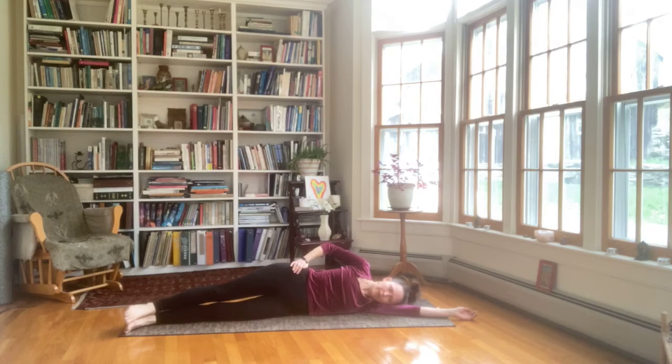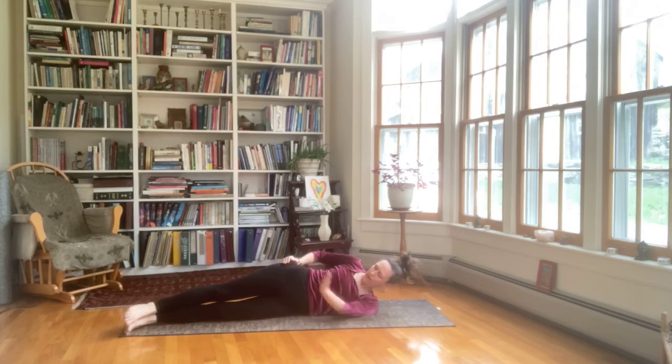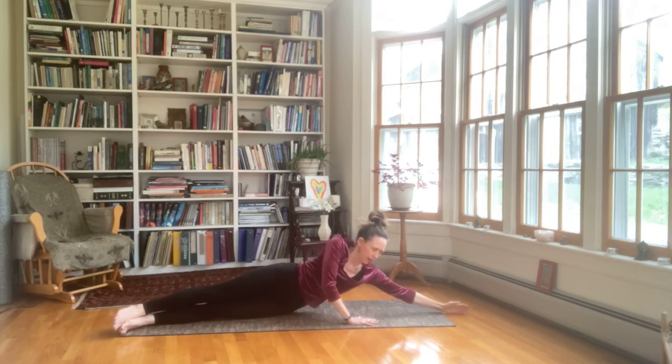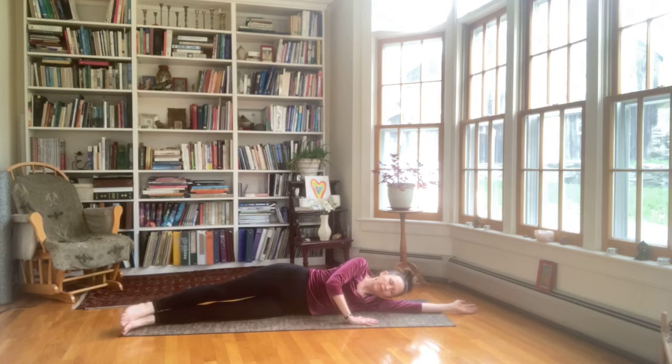We're going to take our side push-ups. Take your right hand around to the left waist. Left hand on the floor in front of the shoulder. Engage your inner core and your organ lift. Push to a straight left arm. Let's do five there. Keep pulling your left shoulder away from your left ear. Pause and reset. And do five more. And then straighten the right arm down. Relax.